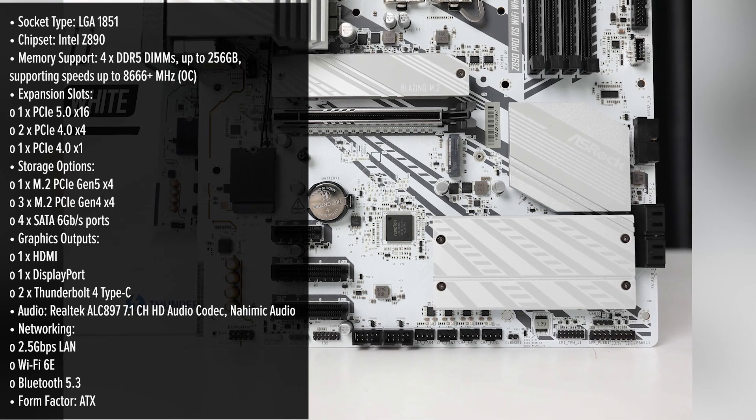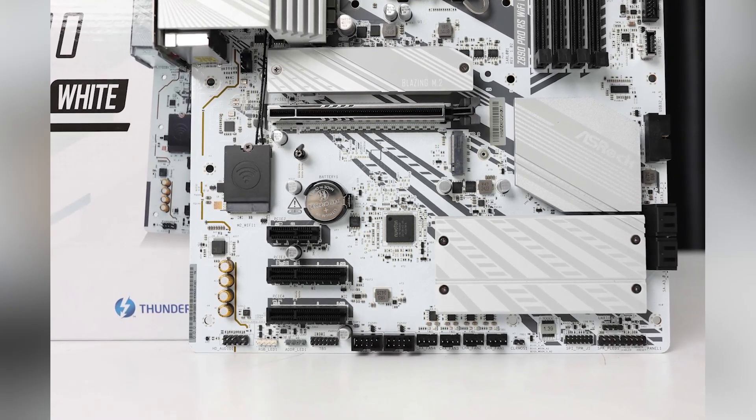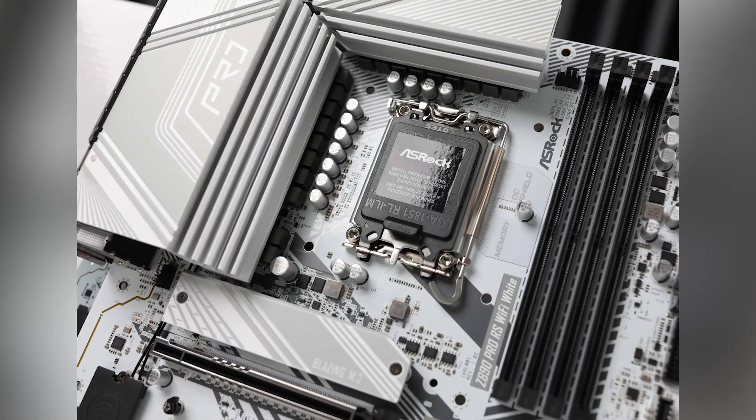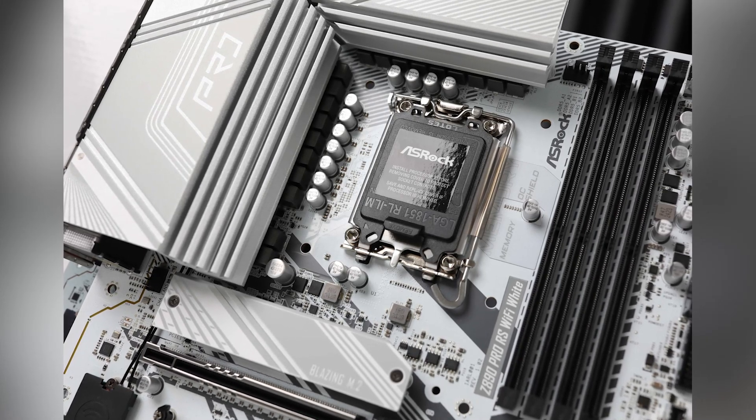Beyond its appearance, this motherboard is built to support Intel's latest Core Ultra processors, thanks to its LGA1851 socket and Intel Z890 chipset. This combination ensures compatibility with cutting-edge CPUs, providing a solid foundation for high-performance computing tasks.